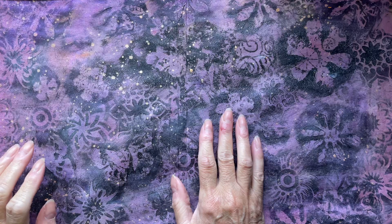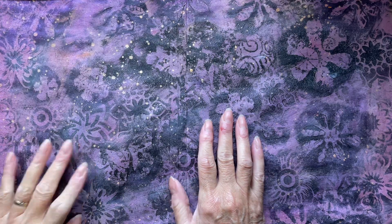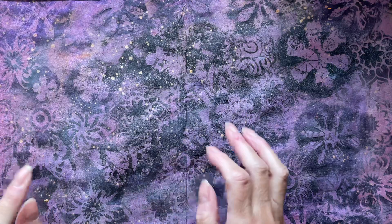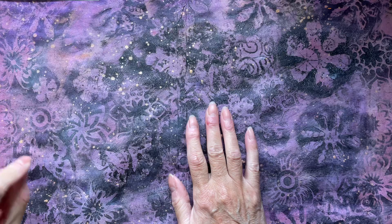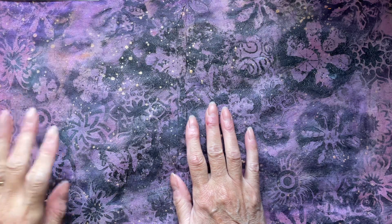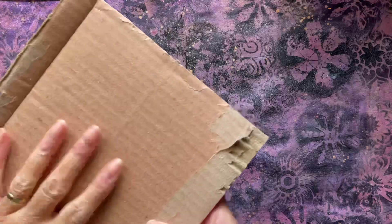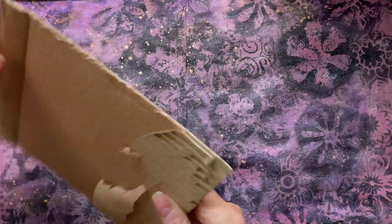A couple of nights ago I'd just been browsing through Pinterest, as you do, and I came across some ATCs and I thought I'm going to make some of those for this challenge, because they were absolutely beautiful. If I can find them I'll try and leave the link — I can't remember whether I saved it or not. The lady had used corrugated cards, so I thought, well, I've got plenty of that.